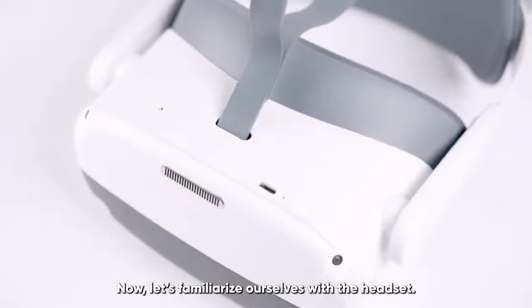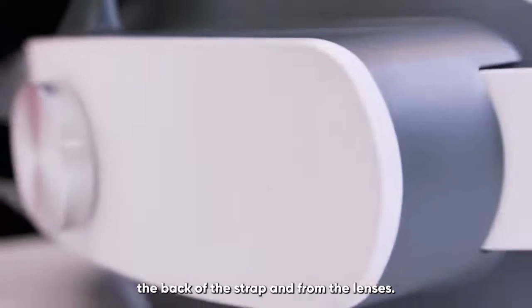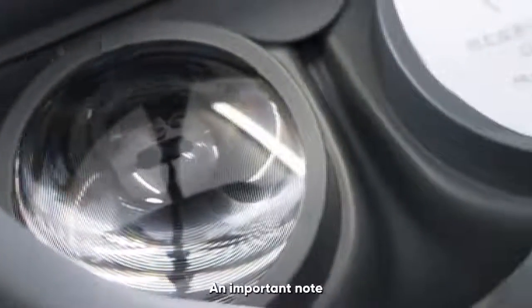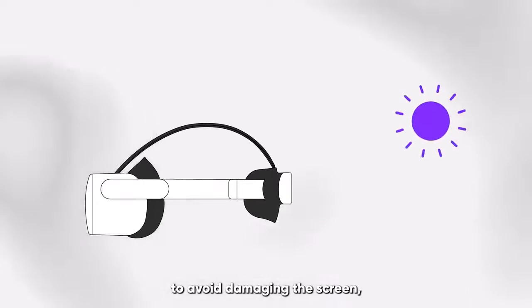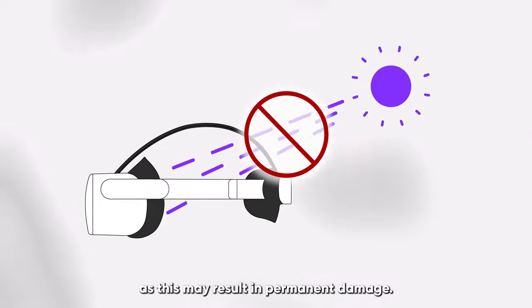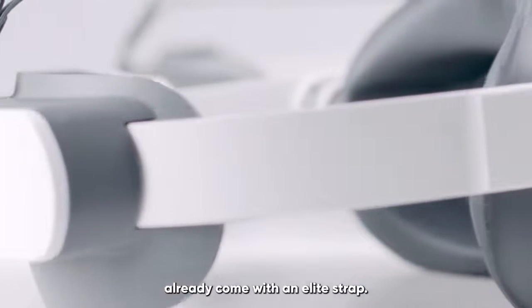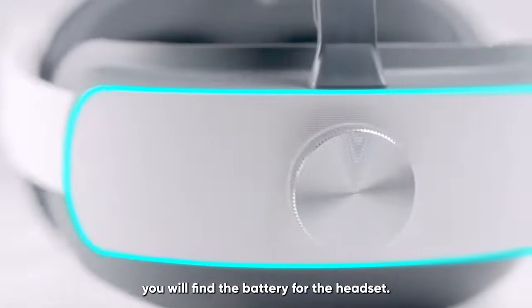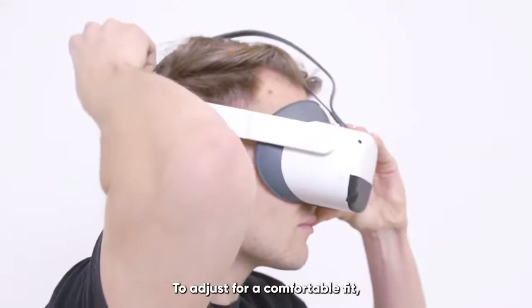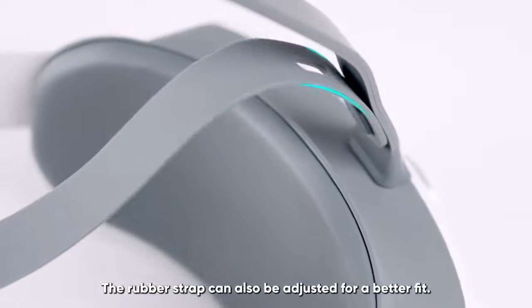Let's familiarize ourselves with the headset. The first thing to do is carefully remove the protective covers from the front of the headset, the back of the strap, and from the lenses. An important note to avoid damaging the screen: do not expose the lenses to sunlight or other bright lights as this may result in permanent damage. The Neo3 Pro and Pro i models already come with an elite strap. On the back of the strap, you will find the battery for the headset. This allows for a more balanced fit, which is perfect for longer sessions in VR. To adjust for a comfortable fit, turn the knob at the back of the strap. The rubber strap can also be adjusted for a better fit.